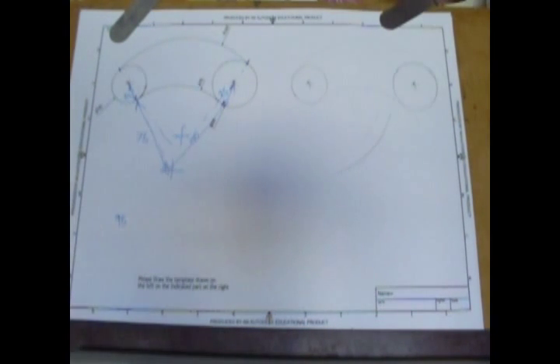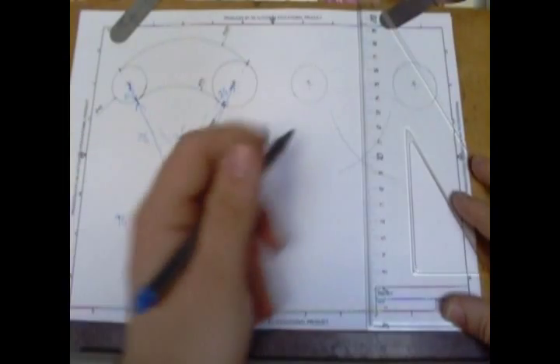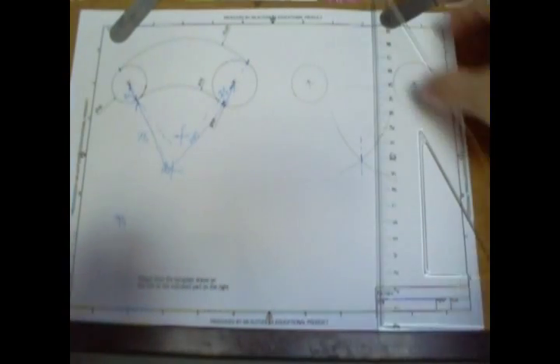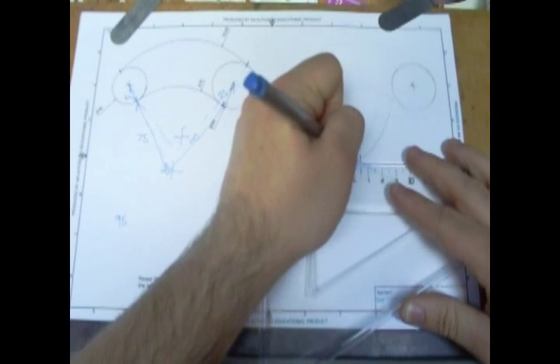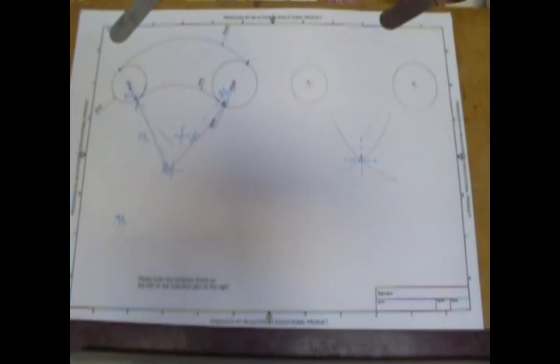It doesn't have to be that dark at all, you can leave it nice and light. Same on the other side — once you've got that, you can use the same on the other side. I'm doing it quite dark; feel free to just do it nice and lightly as long as you can see it. And as long as whoever's marking your work can see it, that's the main thing. Once you've got that, we shall mark on our centre. Remember our centre line is dash dot dash. That has found the centre of one of our curves.